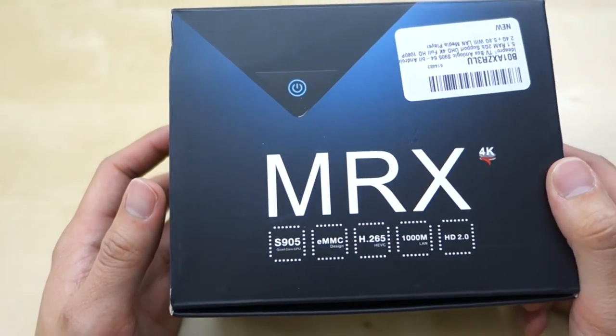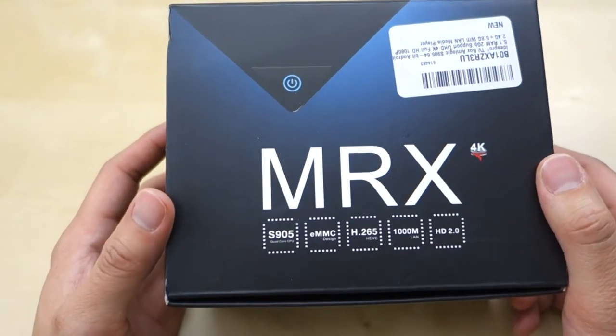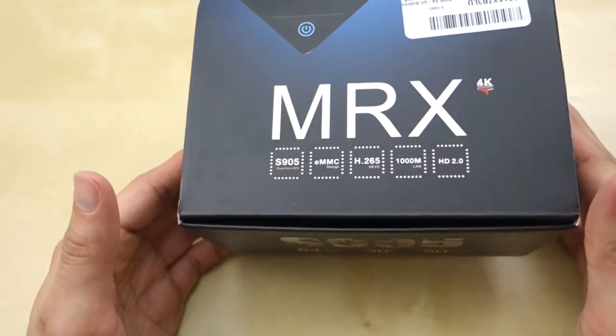Hey guys, it's Jonny Tech Review. Today I have a quick review for you of the Yeast Ideal Pro MRX TV Box. As you can see here, it comes in a package like this.